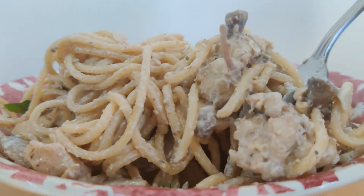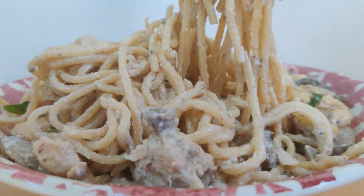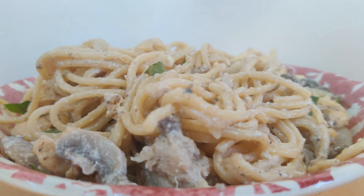If you like the recipe, please do subscribe and share. Here is the ingredients list.